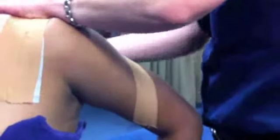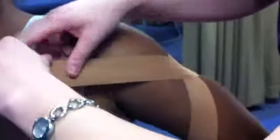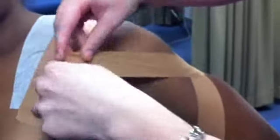Begin applying the strips such that they cross over the tip of the deltoid. Two or three strips may be applied in a similar manner with a 50% overlap. Note how the tape is repeatedly applied in a distal to proximal manner.